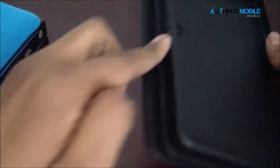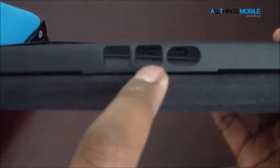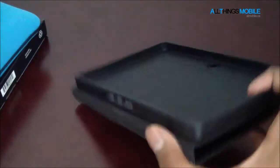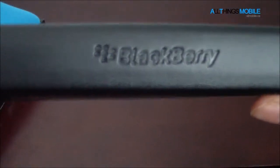In the Convertible Case, the PlayBook is completely covered — it's fully encased. On the bottom, you've got openings for the three ports: the micro HDMI, micro USB, and the proprietary charging and docking port. You've also got the cutout for the camera on the back, stitching all the way across, the BlackBerry logo on the front, and BlackBerry branding on the spine of the case.